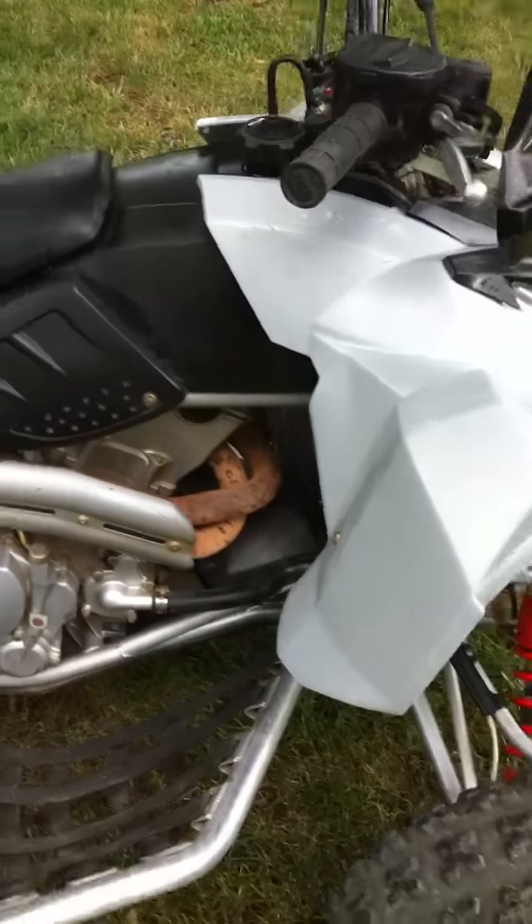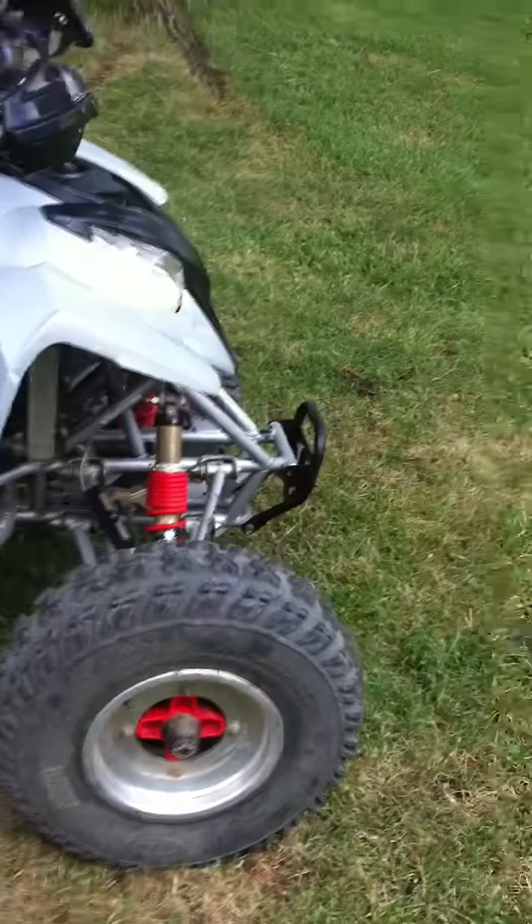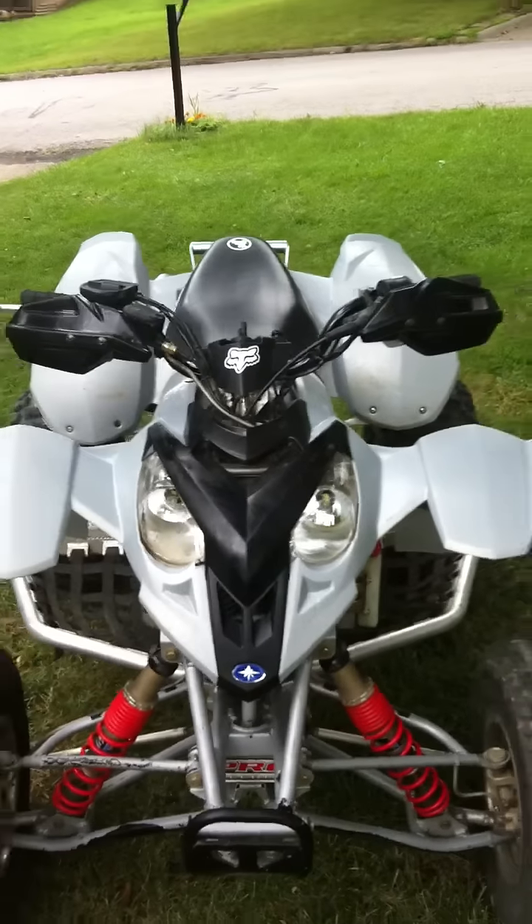It's got a bed liner and this bumper looks pretty nice. I need to repaint it but other than that it's not in too bad of shape. I'll just start it up for you. That sounds pretty good — and there's the video of my 2004 Polaris Predator 500.